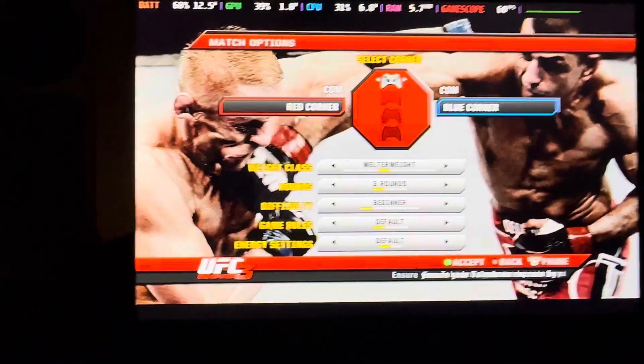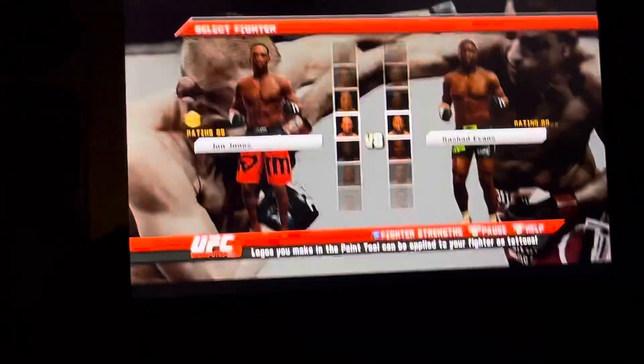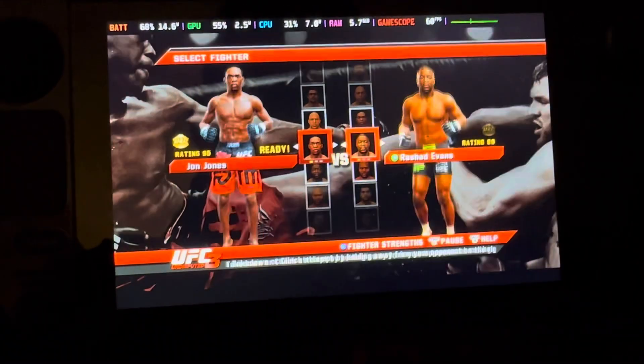I'm using the Xbox emulator. Let's go light heavyweight — you already know who we're picking. I'm picking Jon Jones, Rashad.